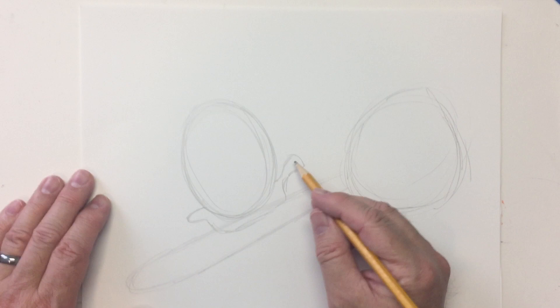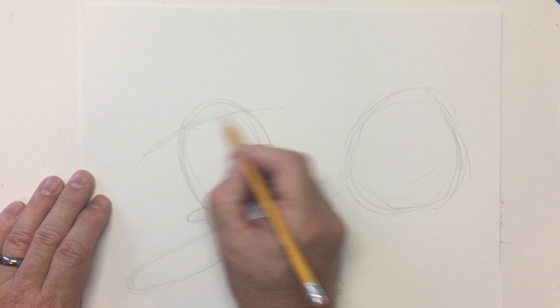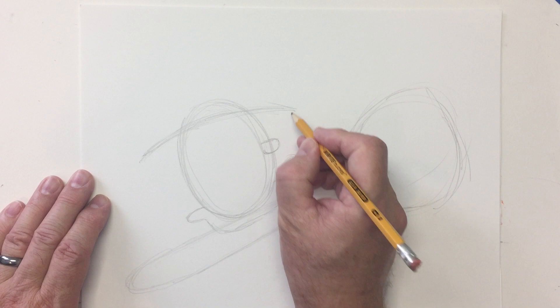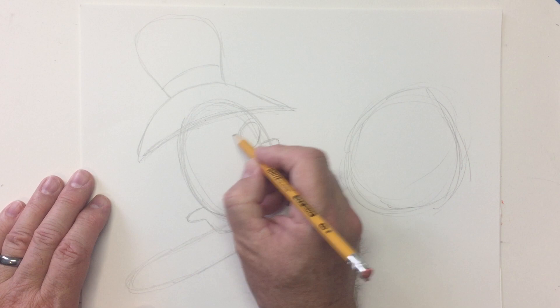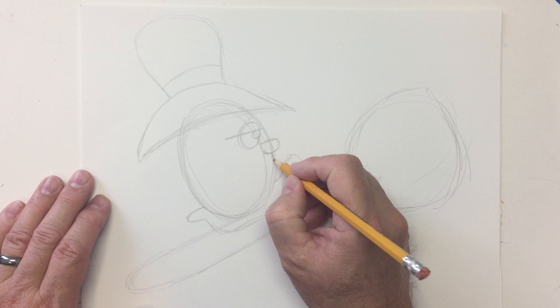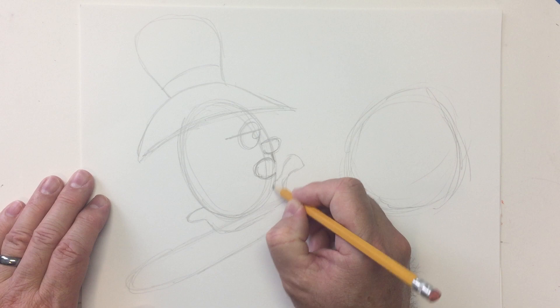He's wearing a hat and he's in profile, so his nose will be right there. His hat — we see the side of it going like this, then it kind of goes up and gets big with a fancy band on it. He's pretty serious about his ride, so he's got his eyebrows and eyelids down. Let's make him speaking — drop down from the nose and open up his mouth with the letter C. You can put the tongue at the bottom.